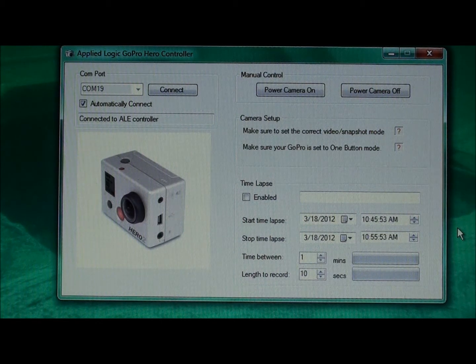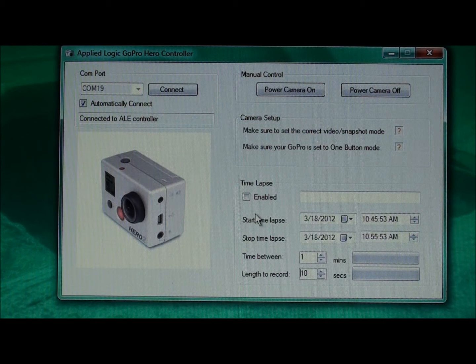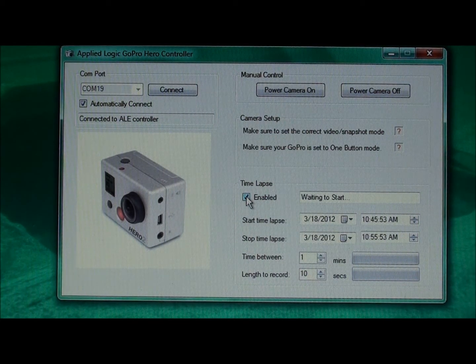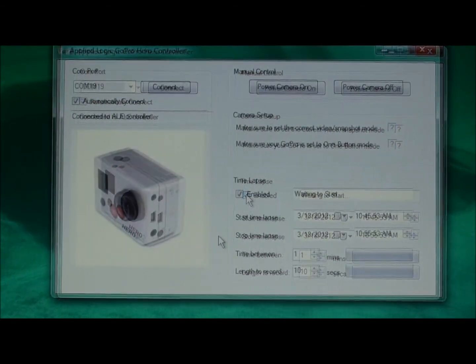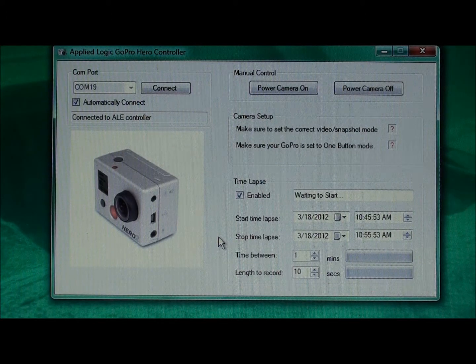Here we have the software configured to begin the time lapse session at 10:45:53 AM and end at 10:55:53 AM. When I click the enabled checkbox, the software indicates it's waiting to start — waiting for the initial start time lapse date and time to occur in real time. As we approach the start time, the software hits the specified time and begins the recording session. The camera has turned on and you can see the progress bars on the lower part of the screen. That completes the first 10-second video recording.